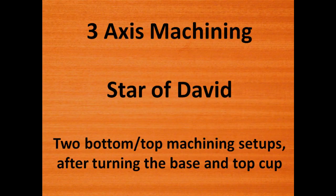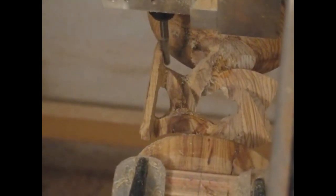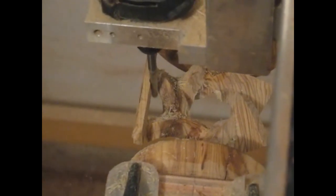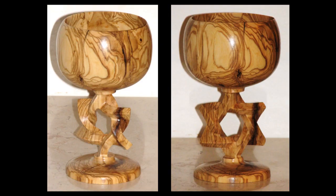The next piece is another olive tree piece that was first turned on a wooden lathe, creating the top round cap and the bottom round base. The middle neck is then 3-axis machined using two setups — from above and from below — to form the Star of David out of two Penrose triangles intertwined together. A 6mm ball-end cutter is used in the two above and below setups. We see the last few seconds of 3-axis machining the Star of David shape during the second setup from above. Here is the final unfinished piece.